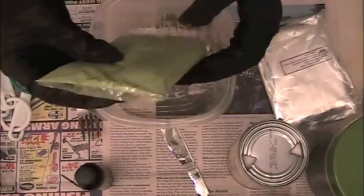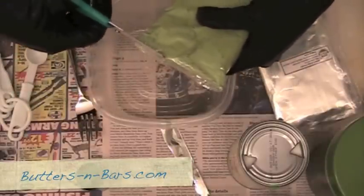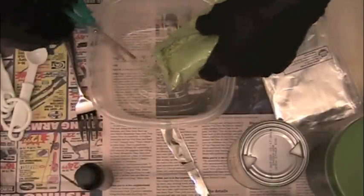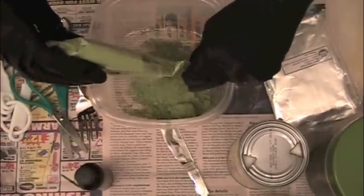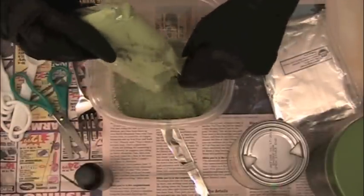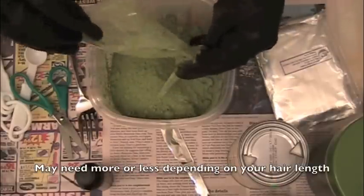I ended up getting this indigo probably from buttersandbars.com, so I'll leave a link. I've also ordered from hennasuk.com. For my hair I usually use about 100 grams of indigo.